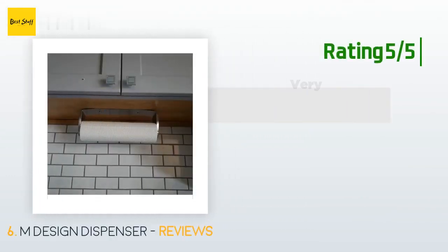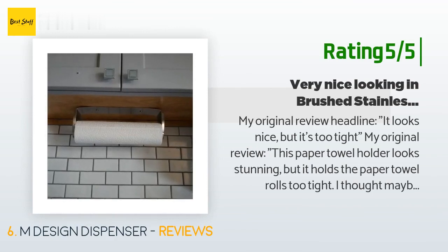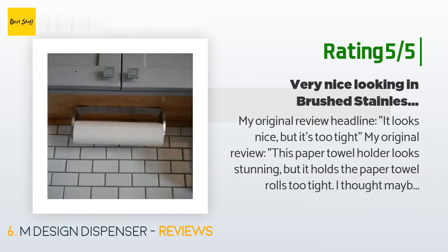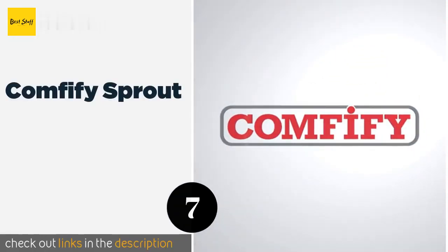Another customer said: "This paper towel holder looks stunning but it holds the paper towel rolls too tight. I thought maybe it would only be a problem when the roll was new and very wide, but after using most of the paper towel roll it is still being held too tight and it is hard to turn. It's kind of annoying but I think I'll keep it anyway, as this will hopefully encourage us to use fewer paper towels."